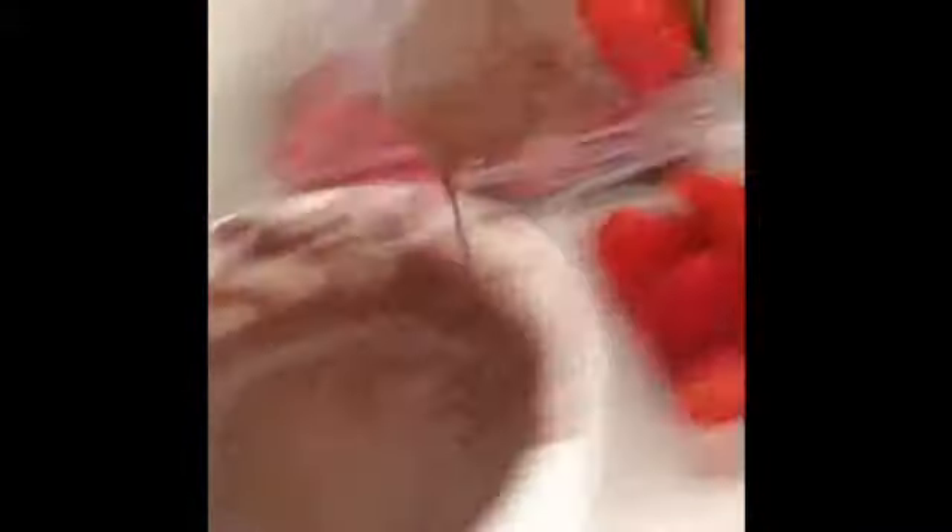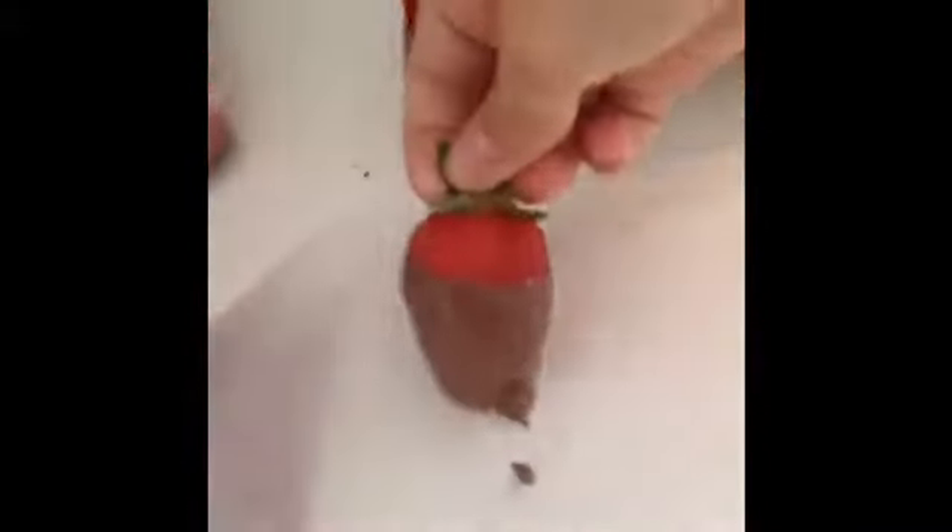Now get your strawberries and dip them in your melted chocolate, then place them on your chopping board. Put your strawberries in the fridge for about 15 minutes to half an hour to let them dry and cool off, and then you can serve them to your friends and family.